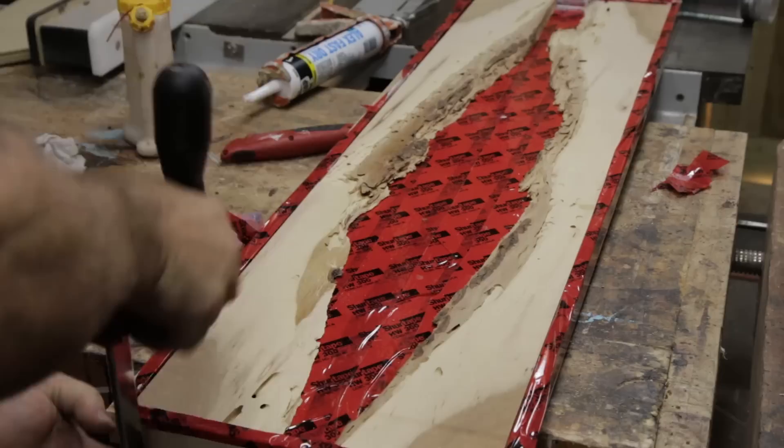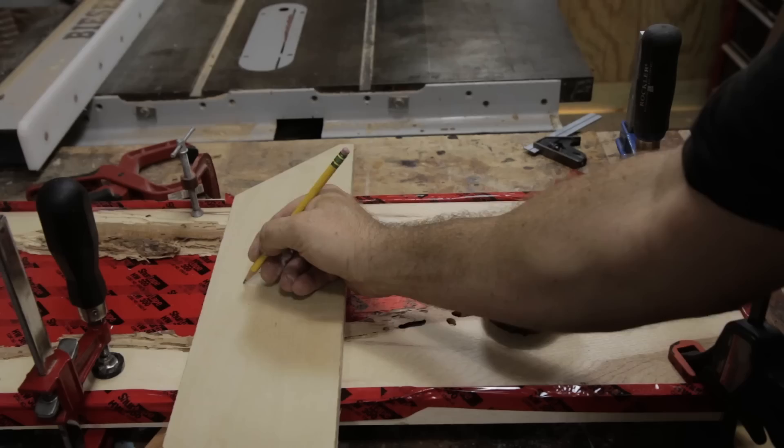There's a link to the tape, the epoxy, and the color dye I used in the video description. I clamped the two pieces into the frame, leveled the frame, and then calculated how much resin I would need.